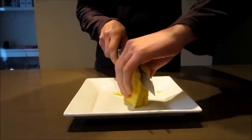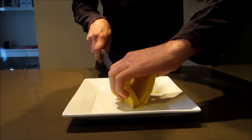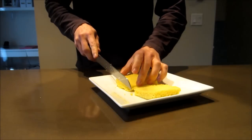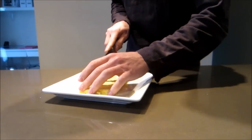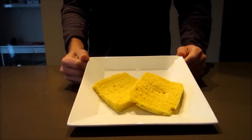Cut your bread into two slices, trim off any of the uneven edges, and you end up with some delicious fluffy bread like this.